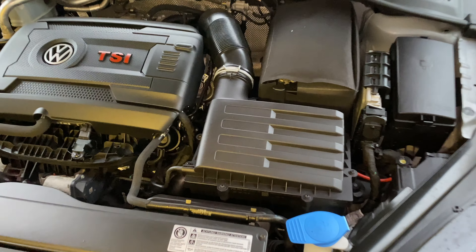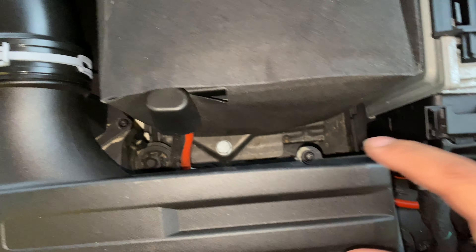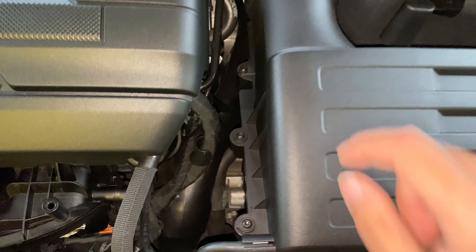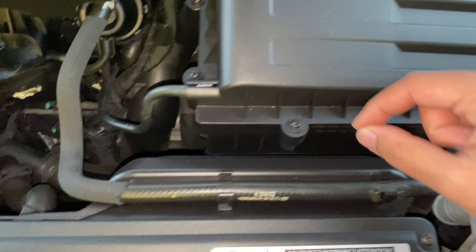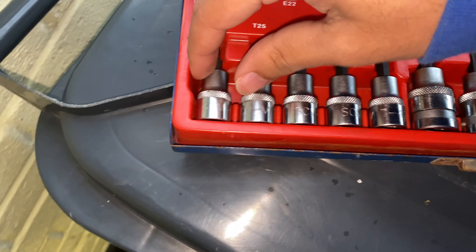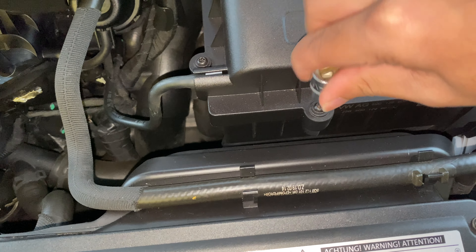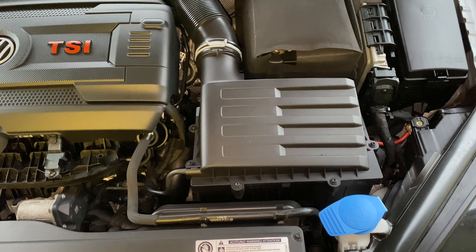At the air box there are eight screws holding it in — one, two, three, four, five, six, seven, and eight. You just unscrew them; they won't come all the way out, they stay in. Just loosen them and then you can lift it up. The size of the torx screws is T20 — I think I said T25 earlier but it's actually T20 — and it's the right fit. Loosen all of them and then we'll drop it in.